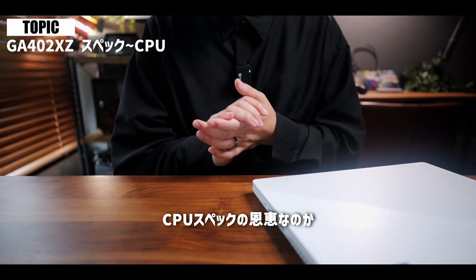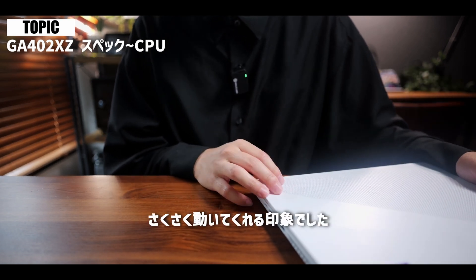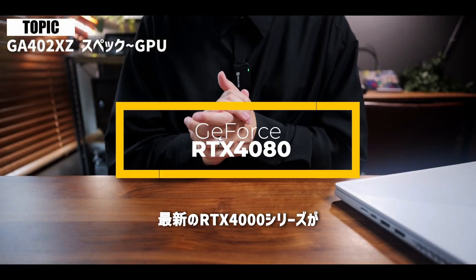CPUのスペックのやっぱり恩恵なのか、各種動作も軽くてサクサク動いてくれる印象でした。そしてGPUは今回RTXの